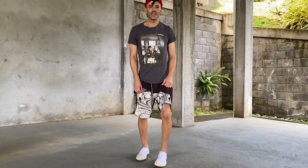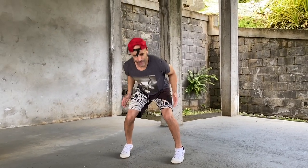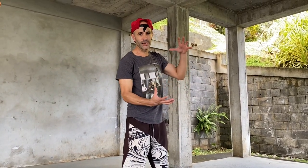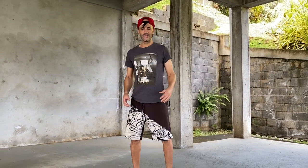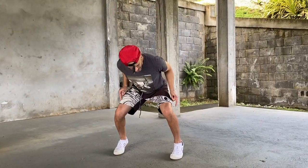Practice this drill of just standing and then dropping into a defensive stance. When you drop, you should feel like your ankle stiffens up. Your foot and your ankle stiffen up to create a strong platform. You shouldn't feel like you drop onto your heels at all. As you drop, your heels should come up and they should stay up.